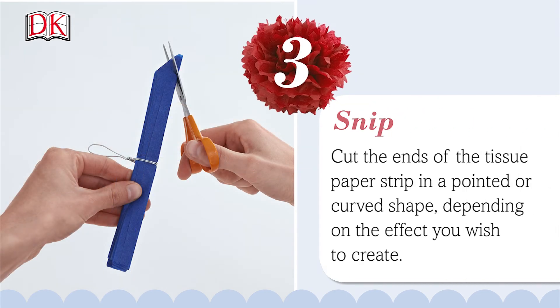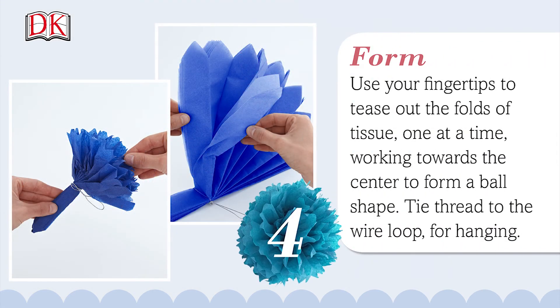Cut the ends of the tissue paper strip in a pointed or a curved shape, depending on the effect you wish to create. Use your fingertips to tease out the folds of tissue one at a time, working towards the center to form a ball shape.